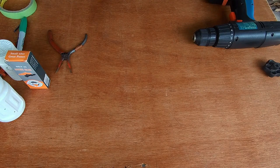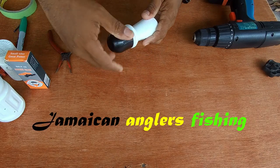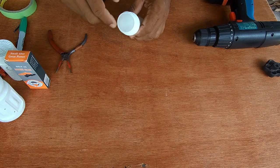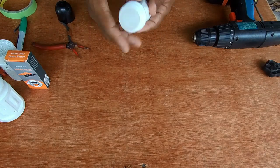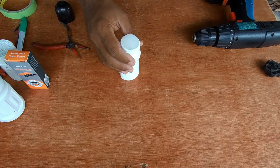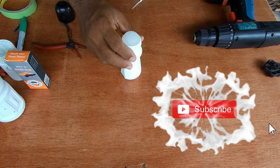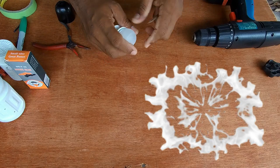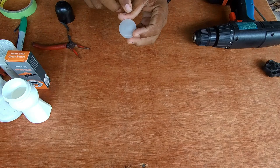First of all, we need a roll-on bottle, and this is the roll-on bottle. This is the one with the ball on top, because some of them don't have a ball on top. This one carries the ball on top, so this is the one we're using. The first thing you do is remove this ball — that's exactly what we're going to do. This is the ball we're going to use.